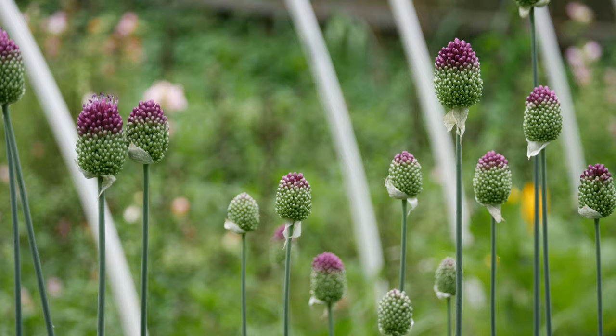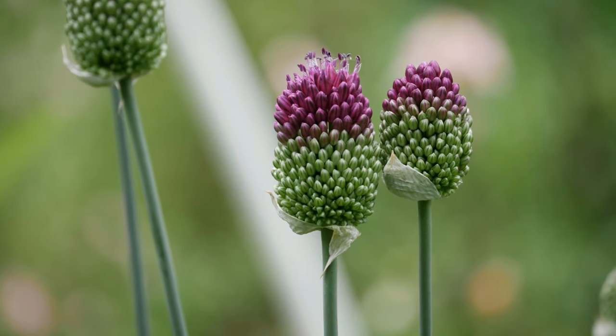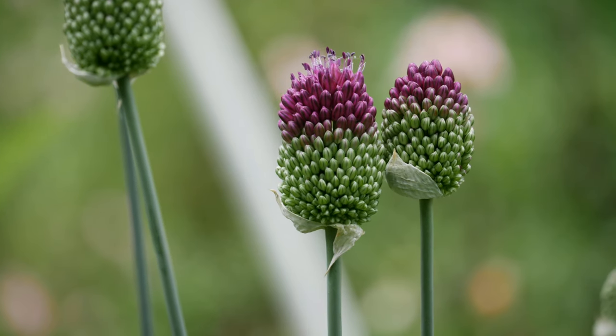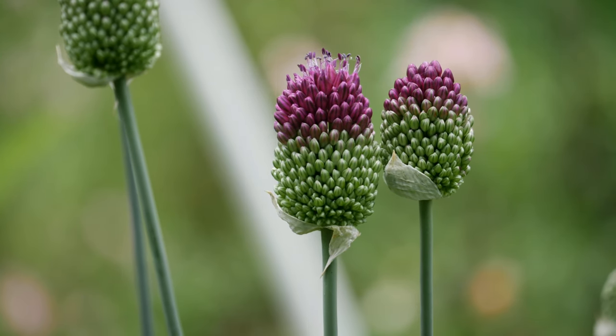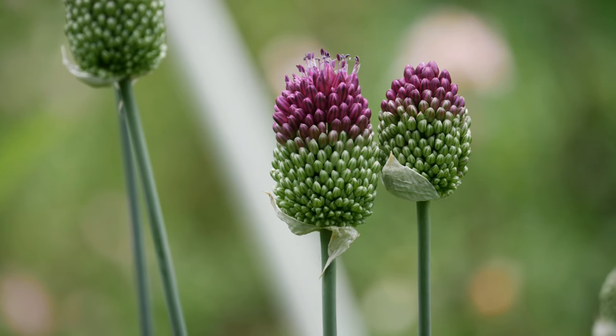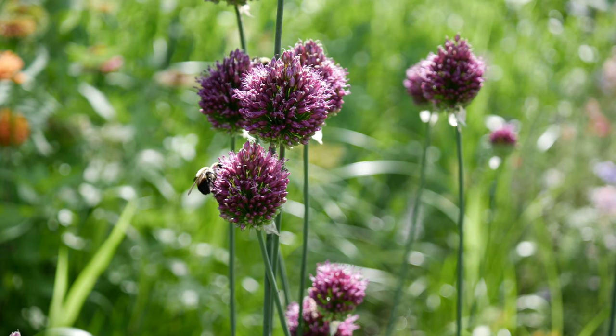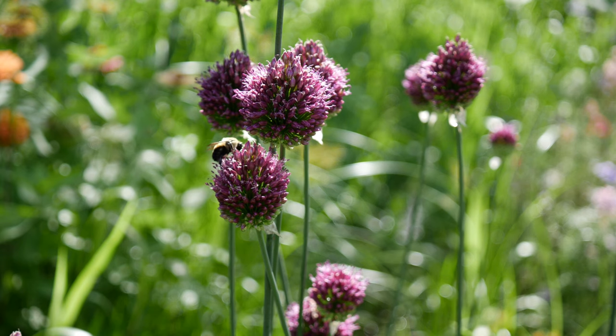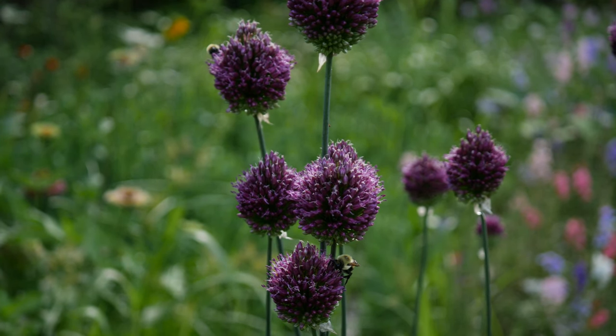They were attracting tons and tons of beautiful bumblebees — lots of pollinators just completely obsessed with these drumstick alliums. In the future, I would definitely want to put these in a place where they don't get as much foot traffic here in my yard, as they're kind of right in the middle of everything. After these were done blooming, I just let all the foliage die back naturally, and hopefully they will be back for another bloom next year.